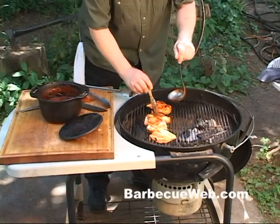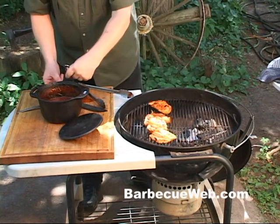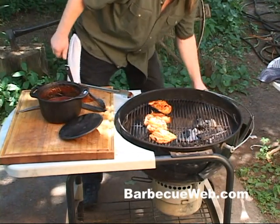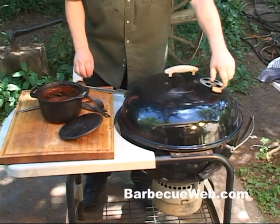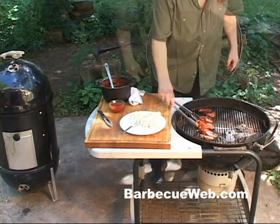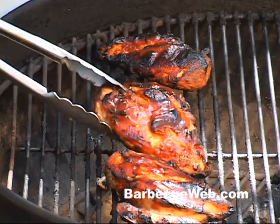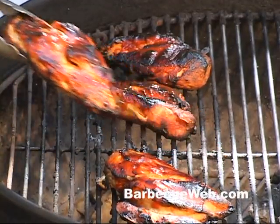Can you smell that? This smells good. Alright, just another minute or two. I'm getting hungry. Let's pull one of these chicken breasts off the grill.